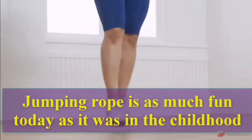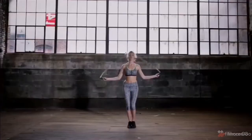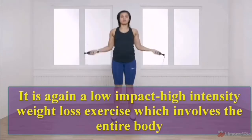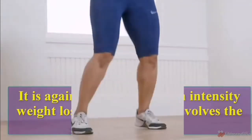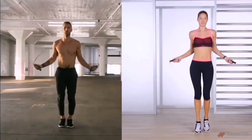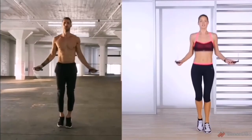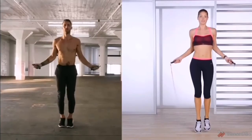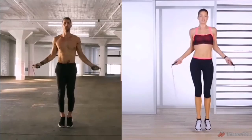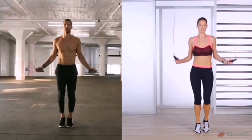Jump Rope. Jumping rope is as much fun today as it was in childhood. It is a low impact, high intensity weight loss exercise which involves the entire body. Let us do 10 reps: 1, 2, 3, 4, 5, 6, 7, 8, 9, 10.